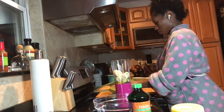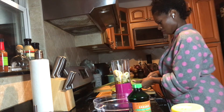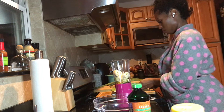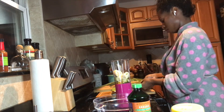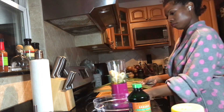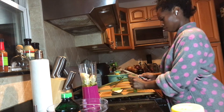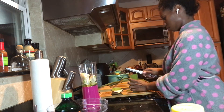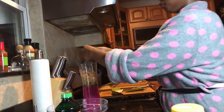Just to clarify what this video is all about: this is my recipe for a powerful anti-breakage and moisturizing protein avocado and aloe vera mask that I make to hydrate, strengthen, and help my hair grow shiny, healthy, and fast.